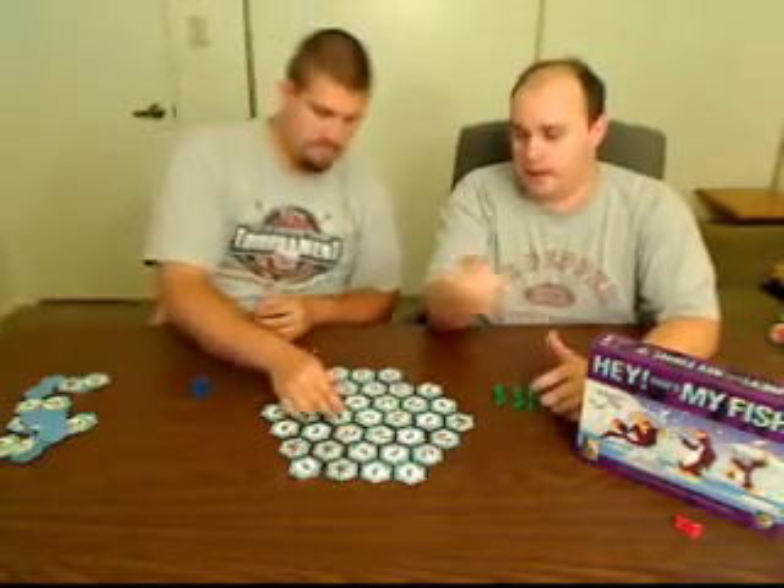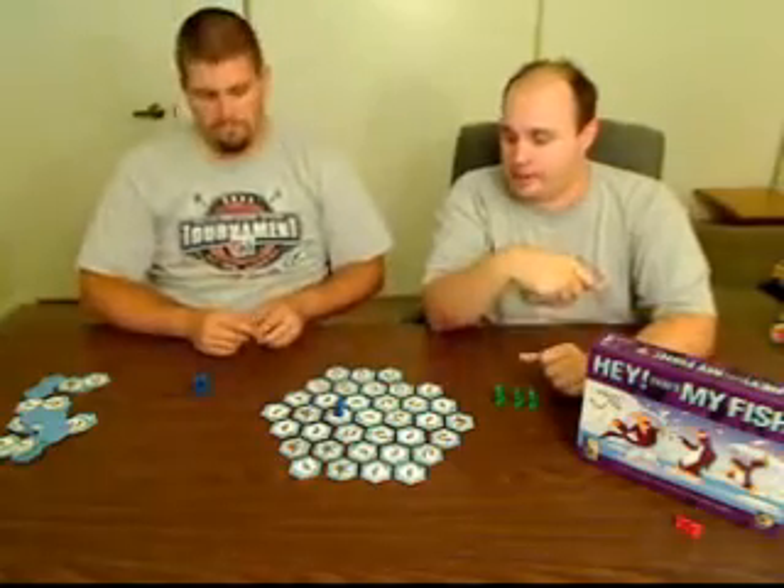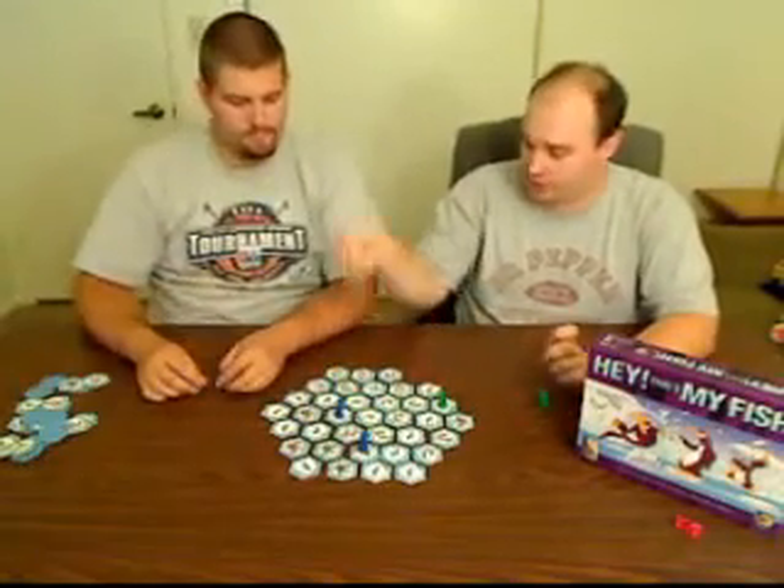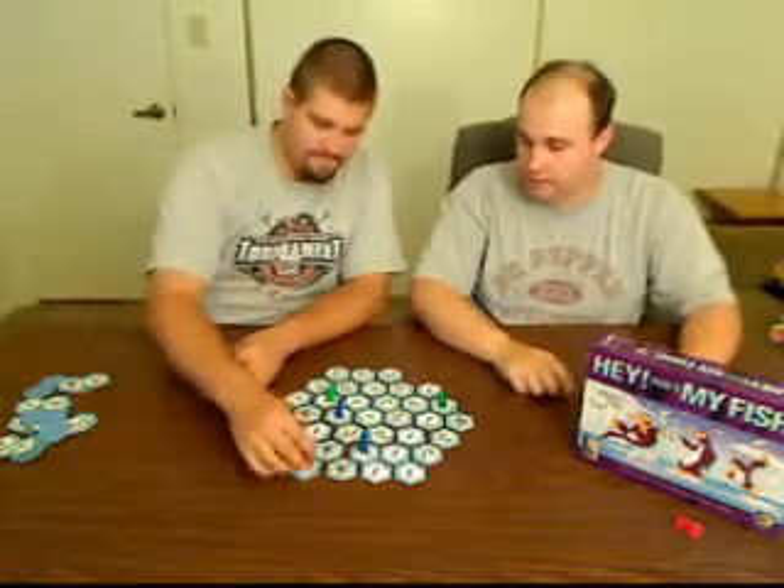Start by putting your penguins on the board. The youngest player goes first, and you get to place your penguin on any single-fish tile. You cannot place them on the twos or threes. Then you alternate back and forth placing penguins until everybody has all their penguins out on the board. That's the setup, and you're ready to play.